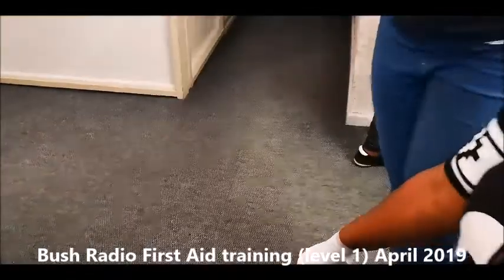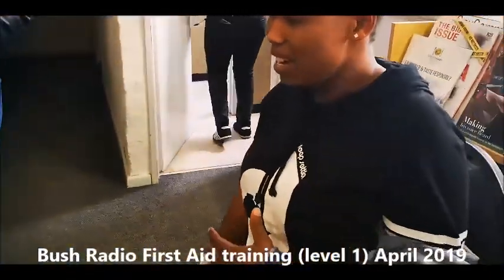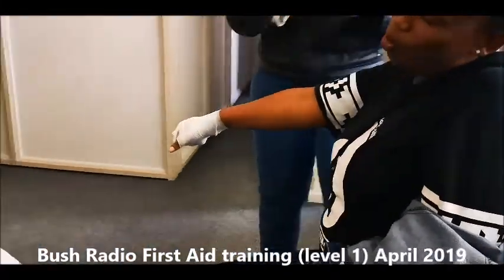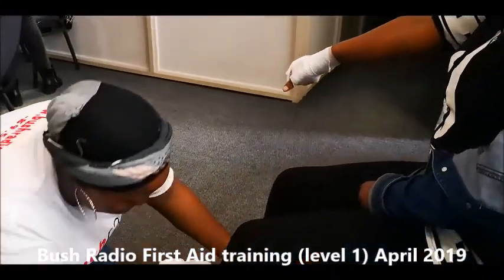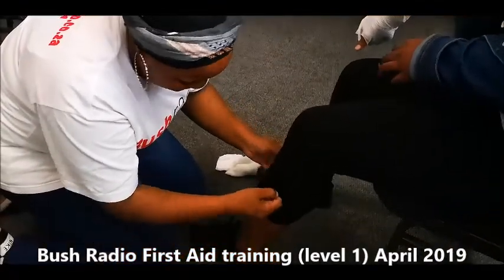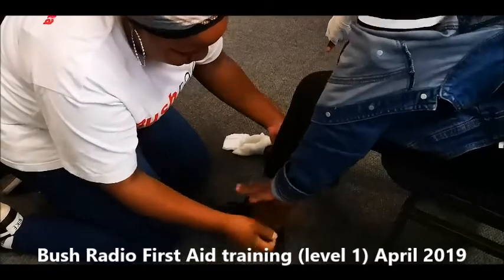I'm here, patient. Don't worry. What's your name? My name is Lulama. Lulama, will you be okay? Just don't worry.